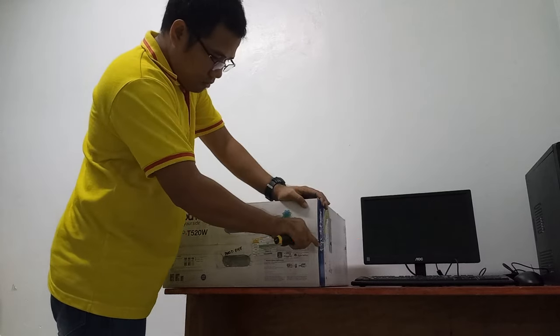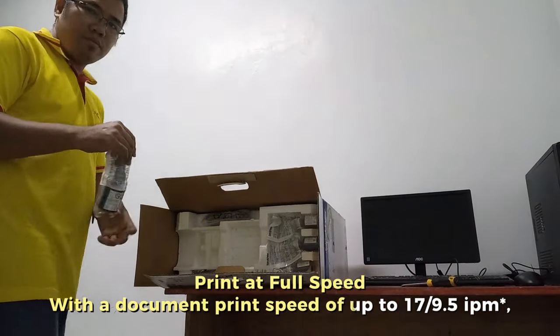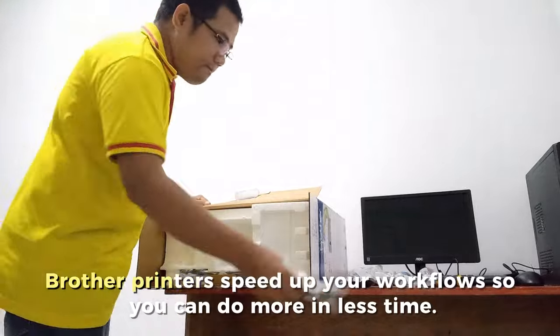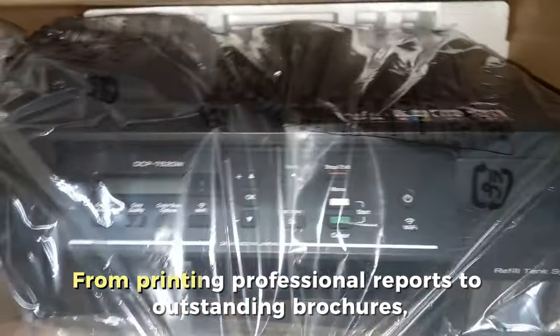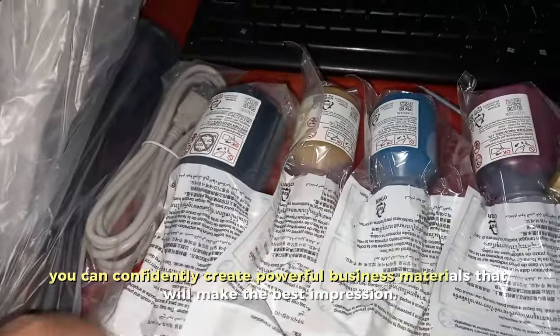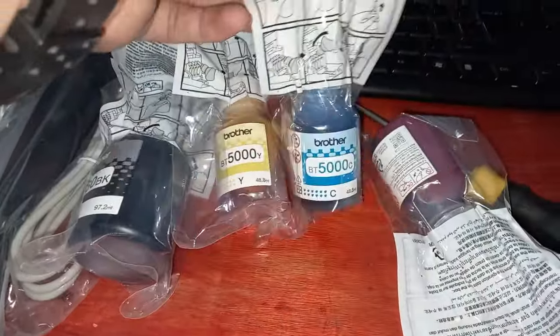Brother printer overview: print at full speed with a document print speed of up to 17 mono and 9.5 color IPM. Brother printers speed up your workflows so you can do more in less time, from printing professional reports to outstanding brochures, confidently creating powerful business materials that will make the best impression.